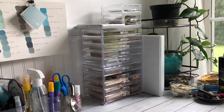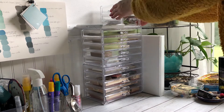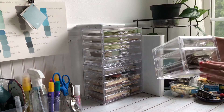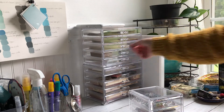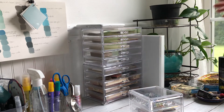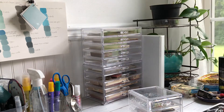Hi friends, I just wanted to show you these really cool acrylic clear drawers that I got. When I ordered them I knew I wanted to use them for organizing my art stuff — I just wasn't sure which stuff: art stuff, craft stuff, art journaling. Anyway, I ordered these two on Amazon.